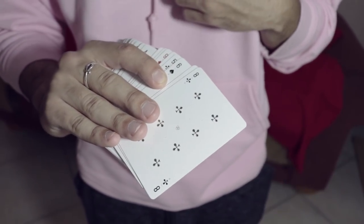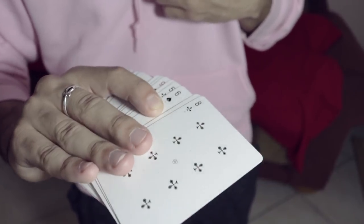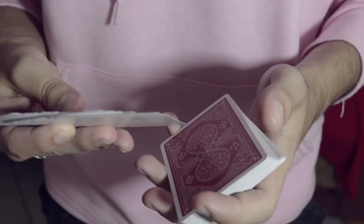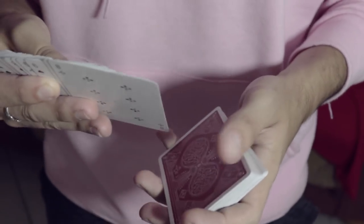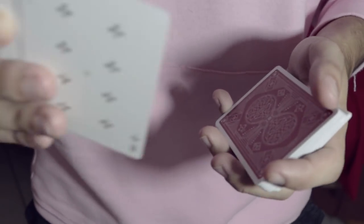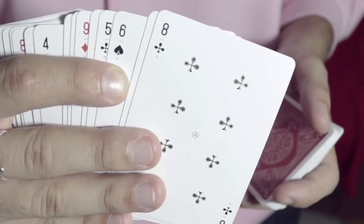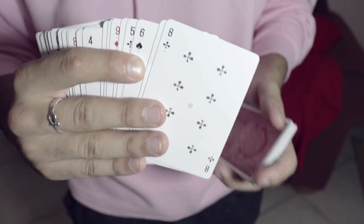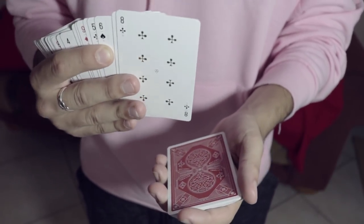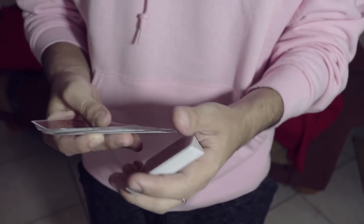As long as it's somewhat reasonably squared up, that works fine. Notice your forefinger is putting firm pressure on that six of spades. What's going to happen is that you tell the spectator to look at the card, and instead of dropping just the single card onto the deck, you're going to drop both cards.